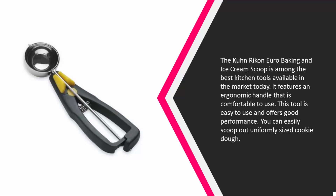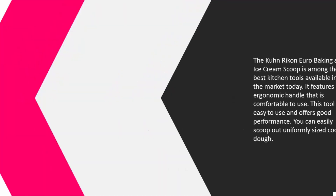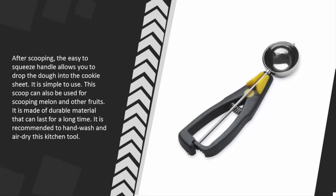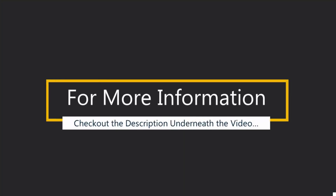This tool is easy to use and offers good performance. You can easily scoop out uniformly sized cookie dough, and the easy-to-squeeze handle allows you to drop the dough onto the cookie sheet. This scoop can also be used for scooping melon and other fruits. It is made of durable material and it is recommended to hand wash and air dry this kitchen tool.